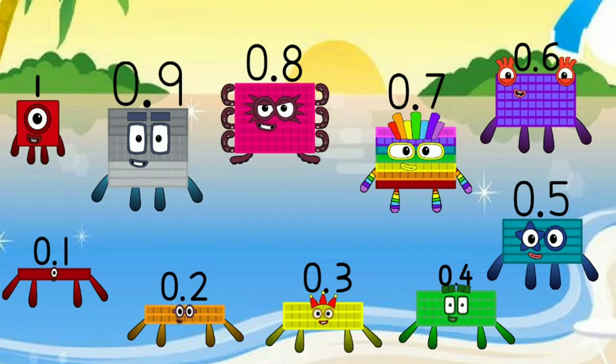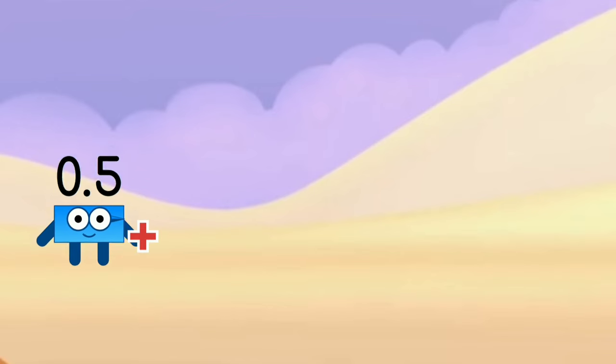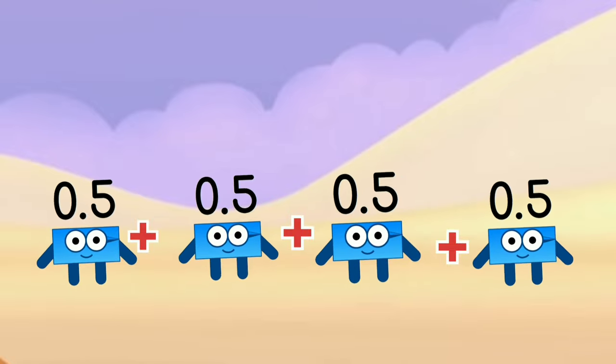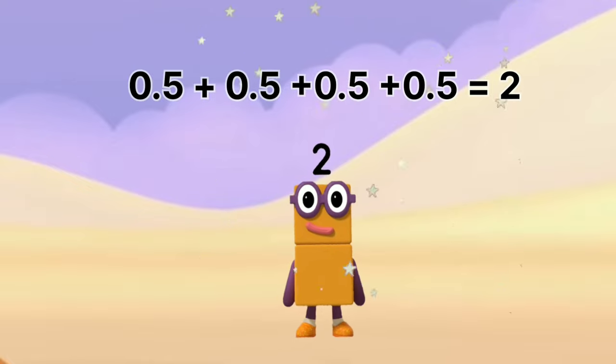Let's add four same decimal numbers. 0.5 plus 0.5 plus 0.5 plus 0.5 equals 2.